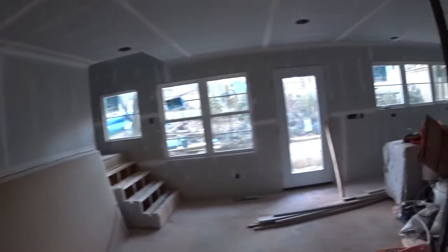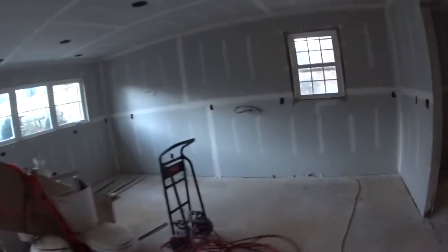This is the living room area and kitchen. This would be the dining room. Looking really cool, looking really good. Let's go upstairs.